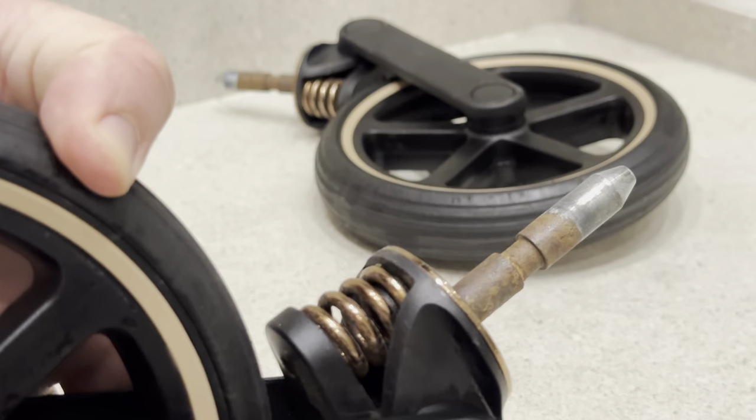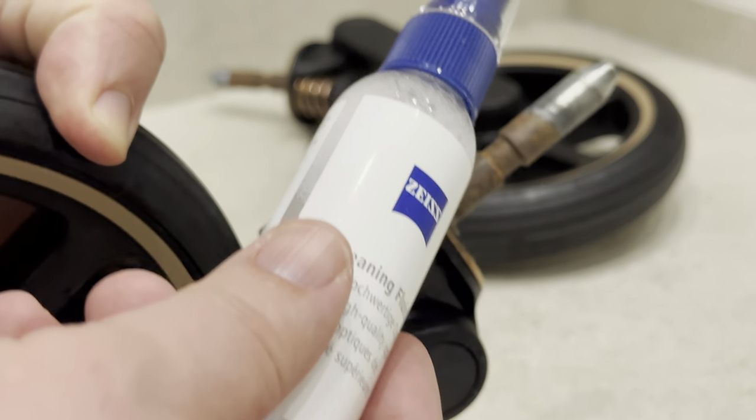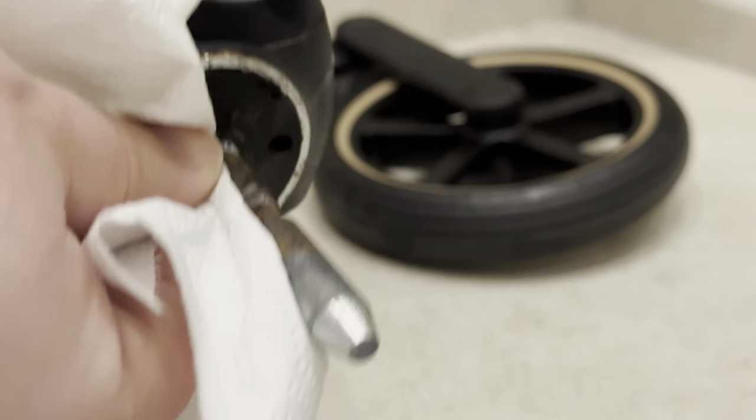Let's fix the next part. You can see a lot of rust on these connecting rods. First I will use soapy water spray and a paper towel to clean it up.